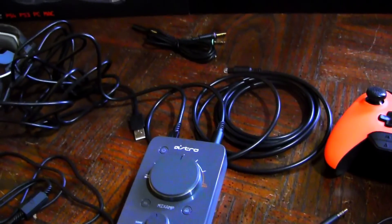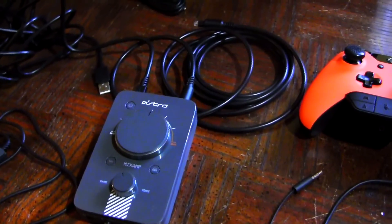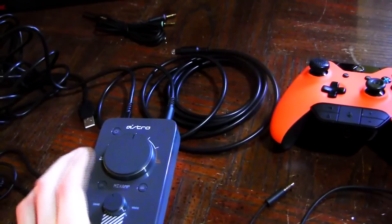After that, that's essentially all you need for the PC — so to talk on Skype on the PC, that's all you need. That's probably what I'm going to do using this mix amp, but if you do want to use it on Xbox One, I'll show you how.